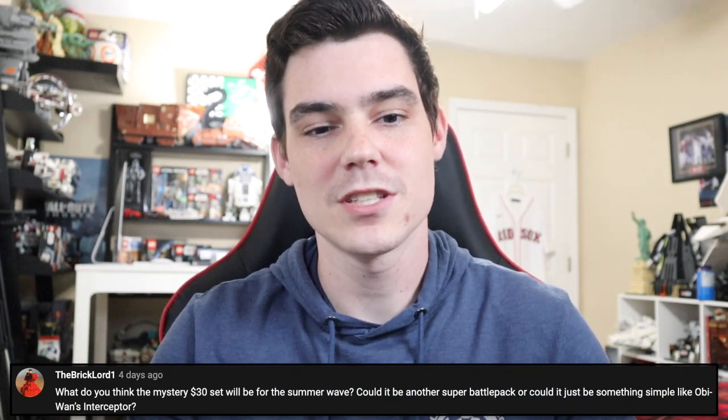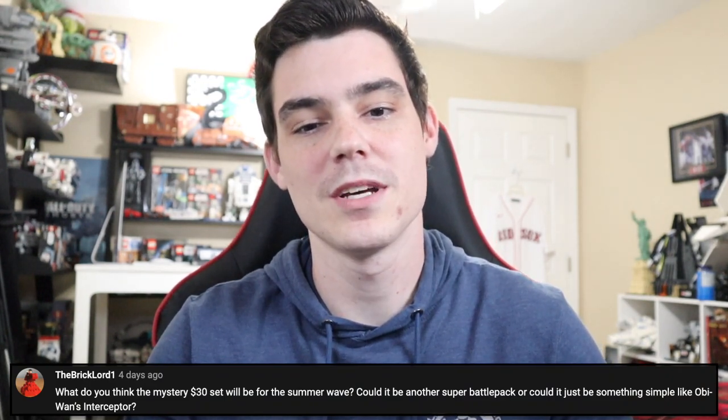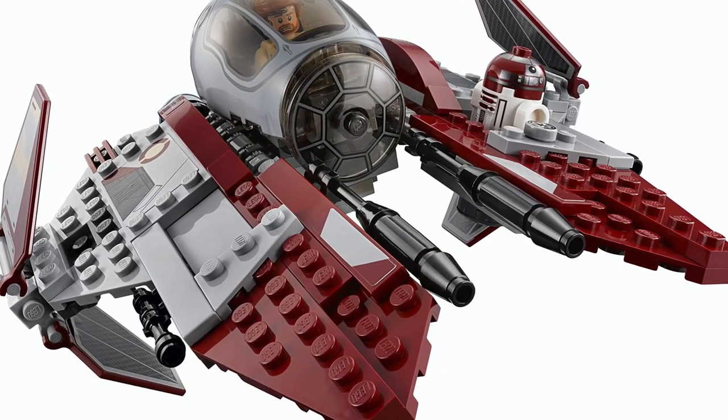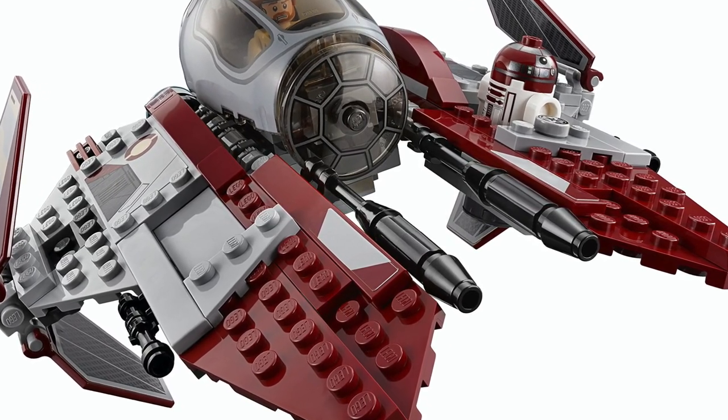The Bricklord One says, what do you think the mystery $30 set will be for the Summer Wave? Could it possibly be another Super Battle Pack, or could it just be something like Obi-Wan's Jedi Interceptor? Now, Obi-Wan's Jedi Interceptor would be interesting as a duo with Anakin's Interceptor — neat, but it's not happening. Neither is Super Battle Pack. Neither of those things are happening for LEGO Star Wars this year. I'm not going to say what the $30 set is; I'm waiting for someone else to say it essentially, but it's neither of those. Keep guessing though.